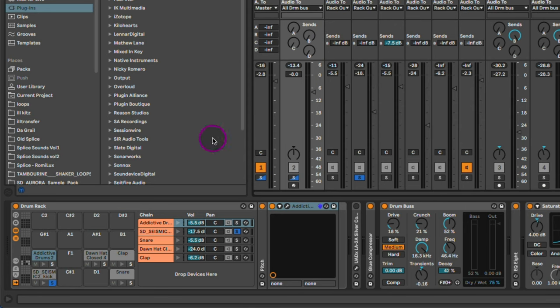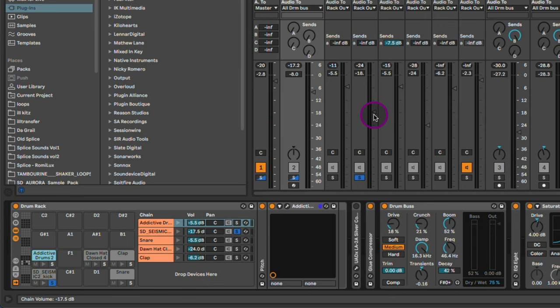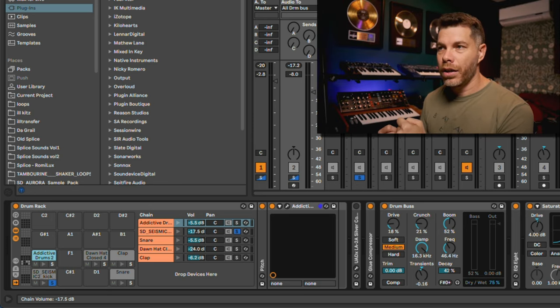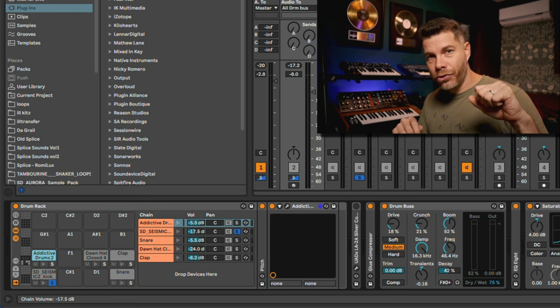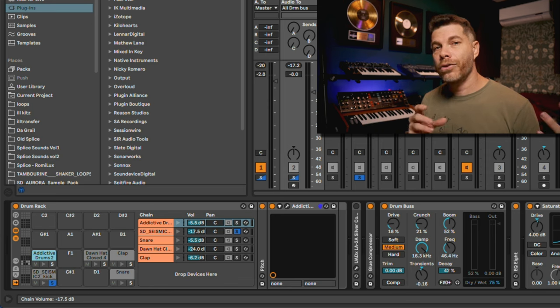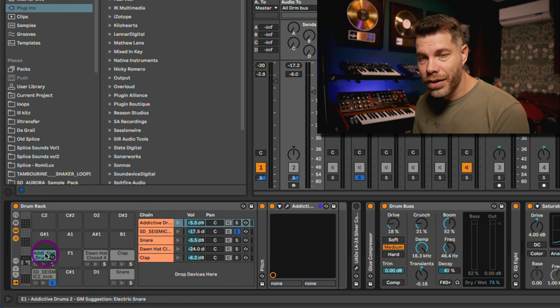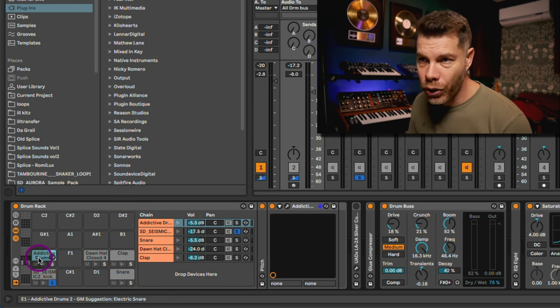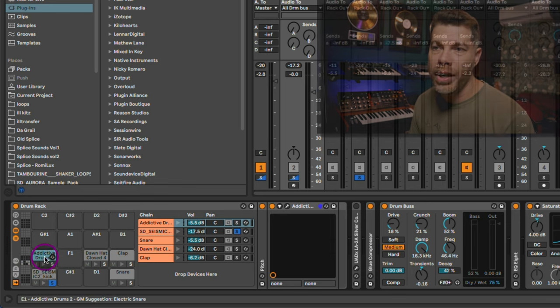Here I have a drum rack in Ableton Live with a couple of samples loaded. I've got a kick drum that I'm starting off with. There's a nice bottom end and beef to that kick, but as I listened to the reference, I could really use the acoustic dry thumpiness of a kick. Rather than spending hours tweaking that one kick drum, I could just find another sample with that characteristic and layer it on top. What I decided to do was use a VST plugin — I dragged and dropped XLN Audio's Addictive Drums 2 right onto a drum rack cell.